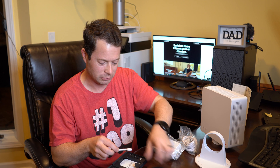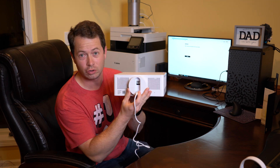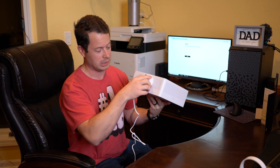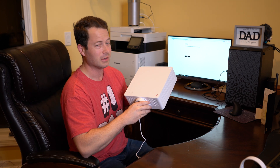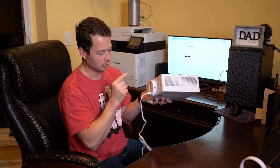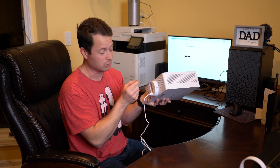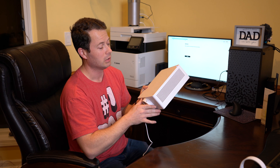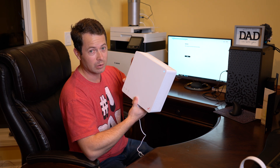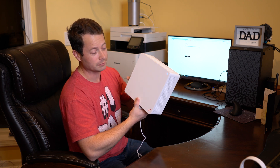I plugged it into power. There are only two ports on this thing: one is the power port, the other is an Ethernet port. It's designed to be simple — they're expecting you to use the built-in Wi-Fi, but you can plug a computer or your own router into that Ethernet port and have your own network. We'll look at the settings to see what kind of firewall, NAT type, and port forwarding options they allow.